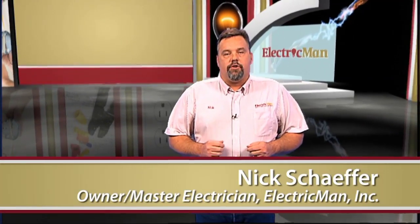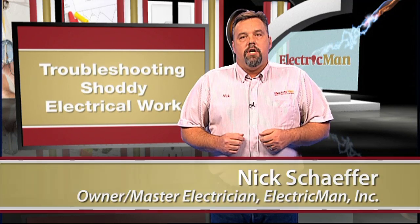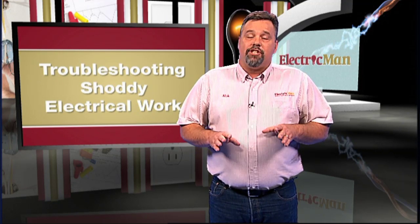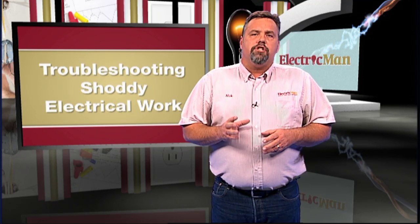There are many ways to do electrical work, but only a couple of them are approved methods. Some materials are only rated to be used indoors, and I see them all the time being used in outdoor electrical applications. This is hazardous and unacceptable. With years of experience in this field, it's easy for me to see the dangerous and shoddy ways that people sometimes take care of electrical work. So here are some things to look for from a craftsman's view.